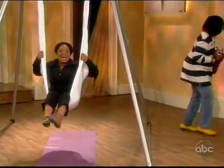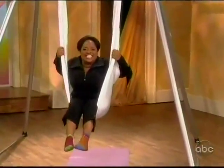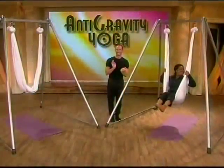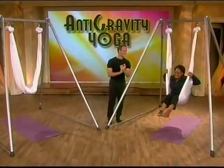Everybody in our audience is getting a one-month membership to Crunch to try out anti-gravity yoga! We'll be right back with Life on Mars star Jason O'Mara. Good job!